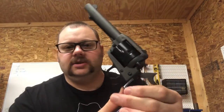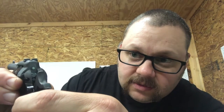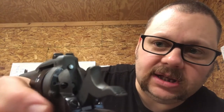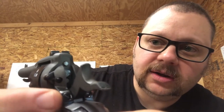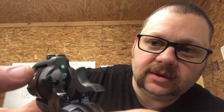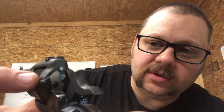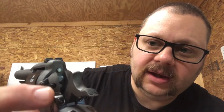This pistol is unloaded. There's a little hammer block safety here, and it's got a ball detent and a spring that are held in a recessed hole underneath this tab, and then this screw holds the whole mechanism together.